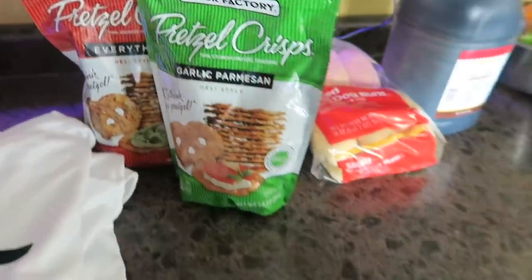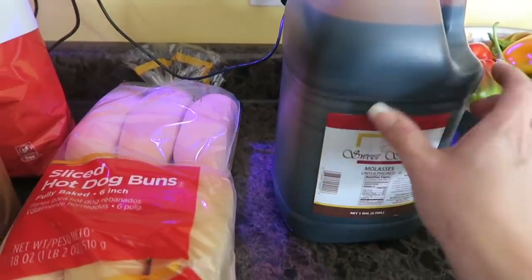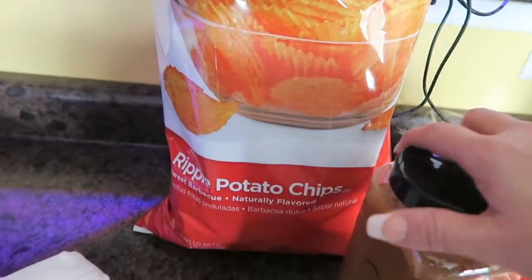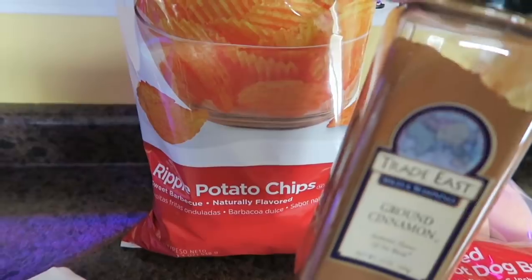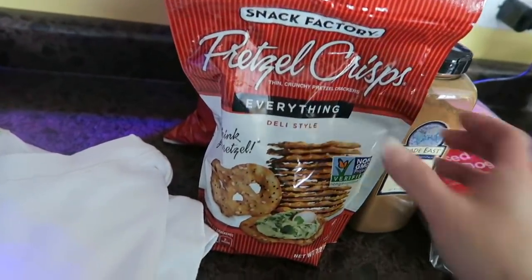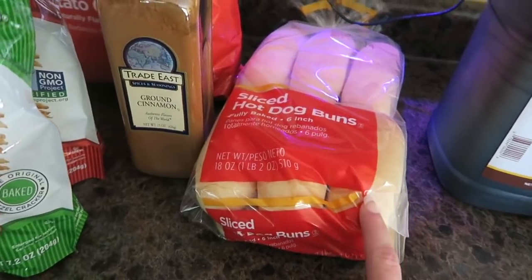Then I ran to GFS because I needed molasses. I buy the unsulfured molasses in the gallon jug — that's how I buy mine at Gordon Food Service, so I picked up one of those. While I was there I grabbed a bag of chips for the kids because they love the barbecue ripple chips there. I also picked up a big container of ground cinnamon for all the future baking projects. And they had these two-for-five-dollar pretzel chips — one is the everything flavor and one is garlic parmesan. I grabbed some hot dog buns because I'm making Italian sausage for dinner.